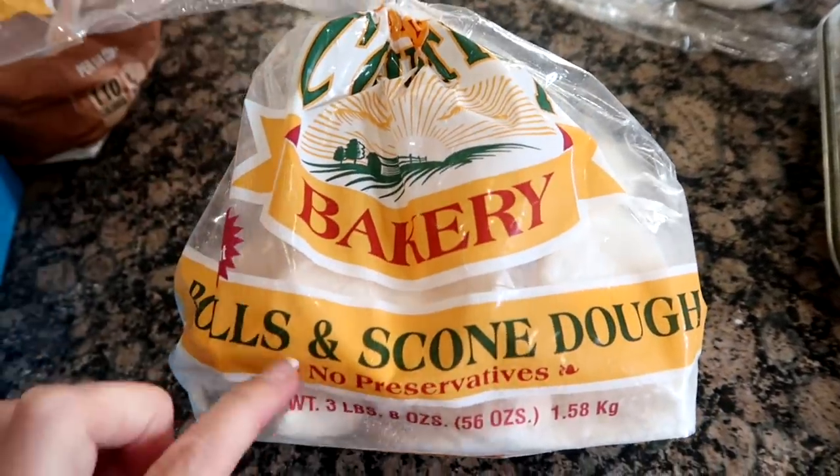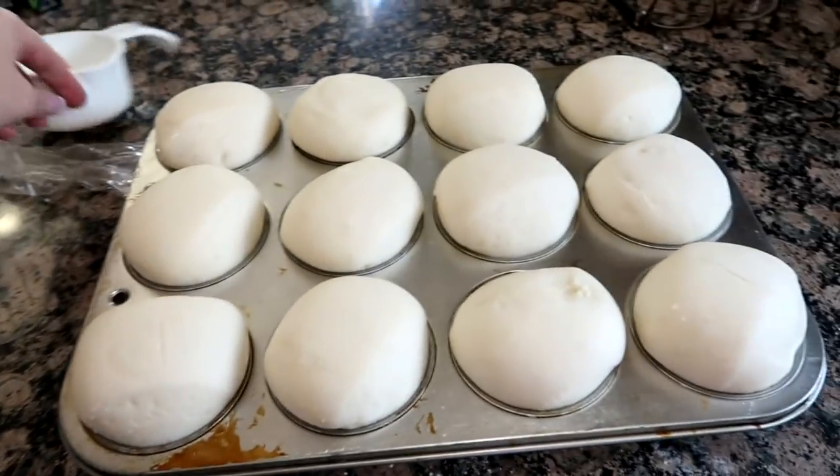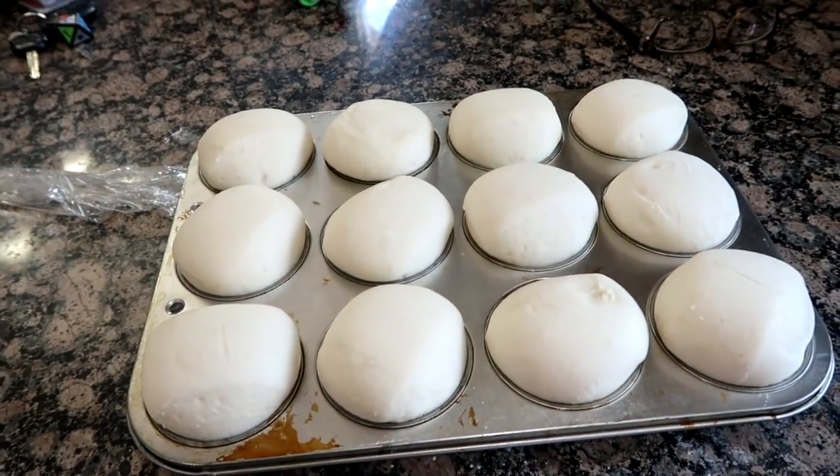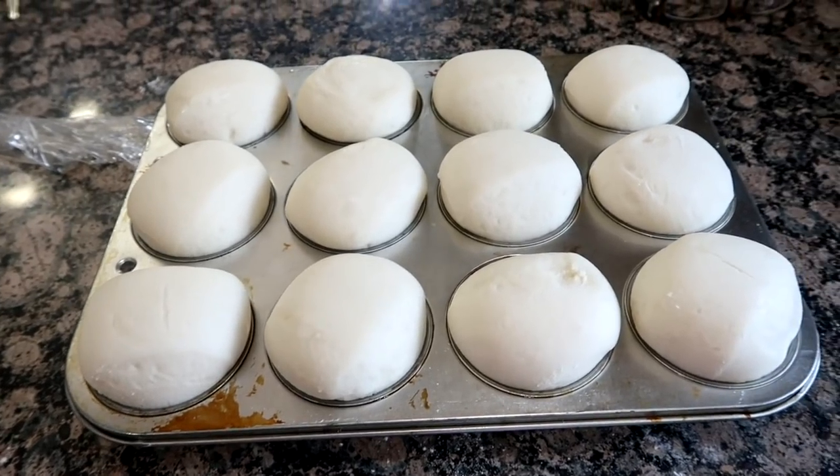These are Terrell's country roll scone dough and I'm just gonna bake them up right now. I usually put them on a cookie sheet so they're gonna bake up really weird, but they are delicious.